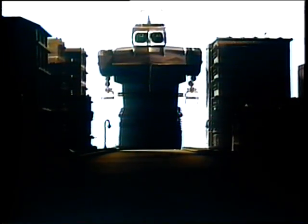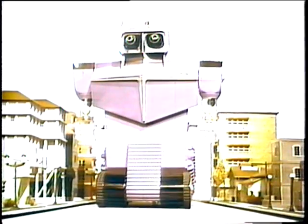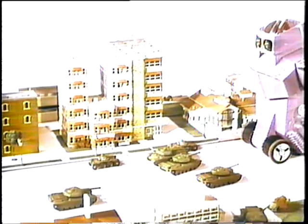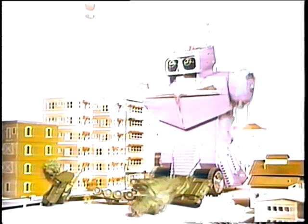Ideal's Robot Commando is here to help you. He's your one-man army. No enemy can destroy him. He fights off tanks, hurls missiles one after another. Even a squadron of planes can't stop him. Robot Commando fires his secret weapon. He takes orders from no one except you. Forward! Ideal's Robot Commando is battery-operated to obey your command.